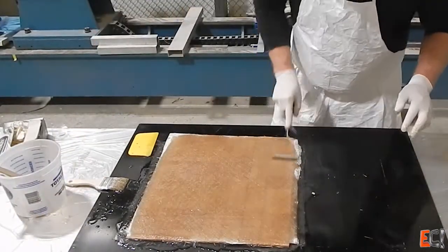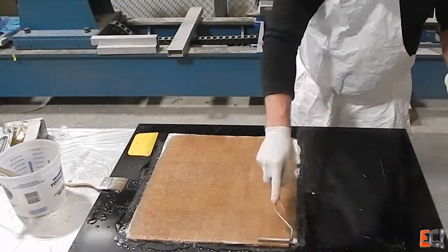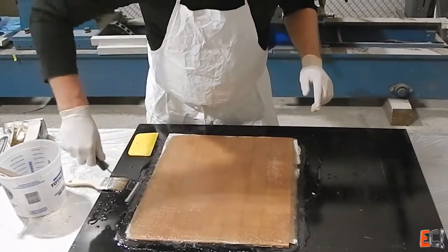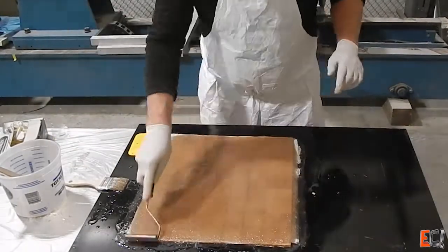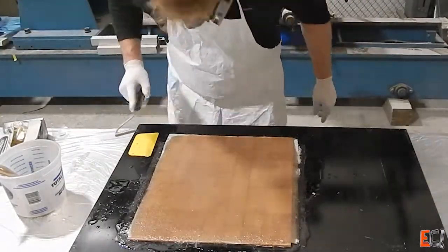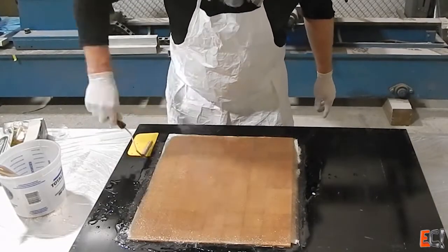I probably should have used a little more resin — I ran out of resin there, and I was too lazy to go back and make some more. Everything's wet out pretty nicely. The only place there should be more resin is probably against the core, but when we cut it after it's cured it'll be neat to see how much is sucked into the balsa.